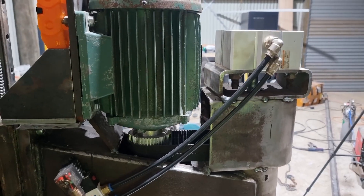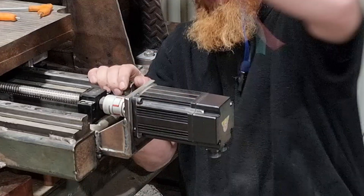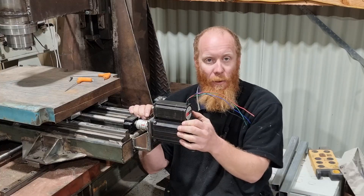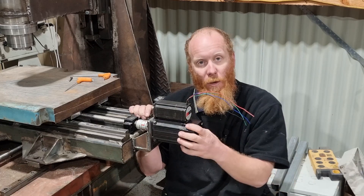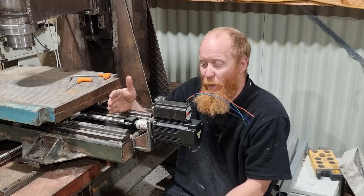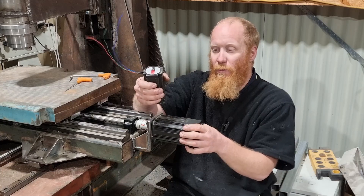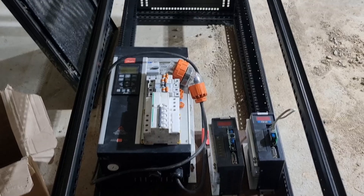The reason this machine now moves so quickly is because we've gone from a small NEMA 23 stepper motor to a one horsepower servo motor. These servo motors have encoders in them, so they're talking back to the controller — if I lose position at any point, the machine will completely shut down. There's a lot of safety built in with servo motors over an open loop stepper motor.